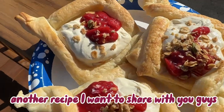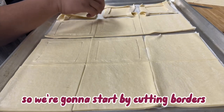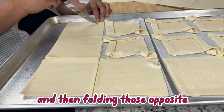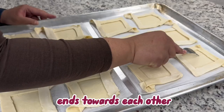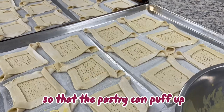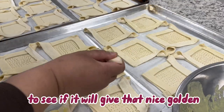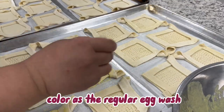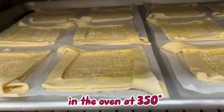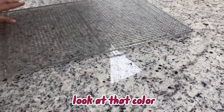Another recipe I'm going to share with you is a cashew cream and berry pastry. We start by cutting borders, leaving two opposite sides uncut, and then folding those opposite ends towards each other. We're also poking holes so that the pastry can puff up. I'm trying Just Egg to see if it will give that nice golden color like a regular egg wash, and I'll be popping it in the oven at 350 for about 10 to 12 minutes. Voila, look at that color!